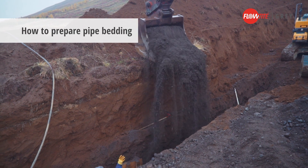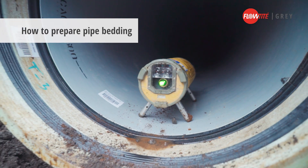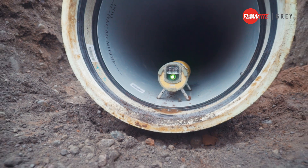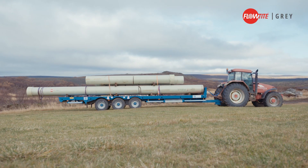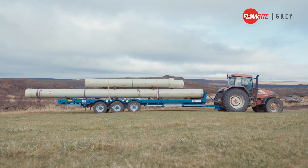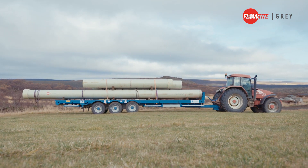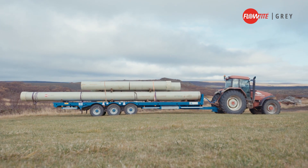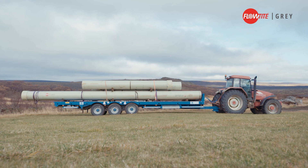Make sure that the bottom of the trench is stable. A pipe laser may be used to ensure that the pipe bedding has the correct level and angle. On the DN600 32 bar pipes used in this installation, the maximum angular deflection is 1 degree. Therefore, a combination of 6m and 12m pipes are used to obtain the curvatures. Other FlowTite couplings allow an angular deflection of up to 3 degrees, depending on pipe length, pressure, and diameter.